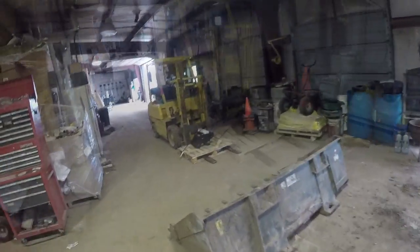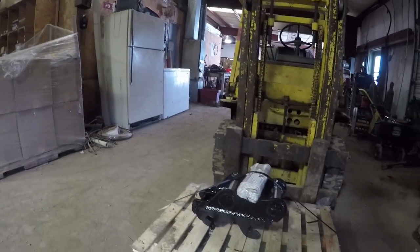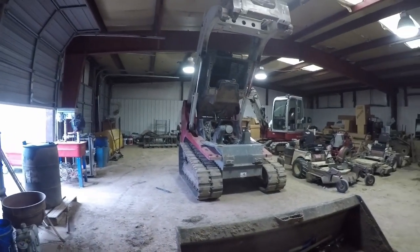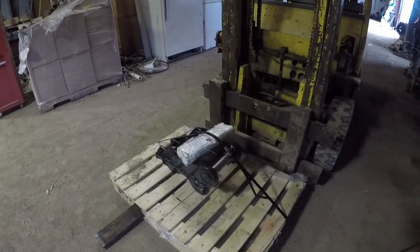Now we just gotta drop the cab back down — done with this. But the big thing that came today is the quick coupler showed up! So now I'm all antsy to put this on the excavator. I'm gonna get this cab back down, get that greaser put in, and get this dude put on today.